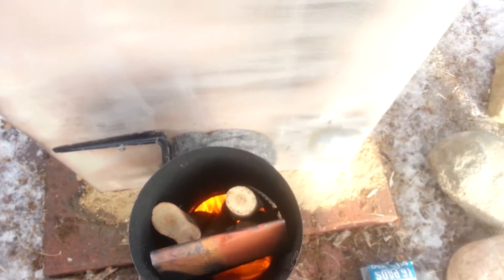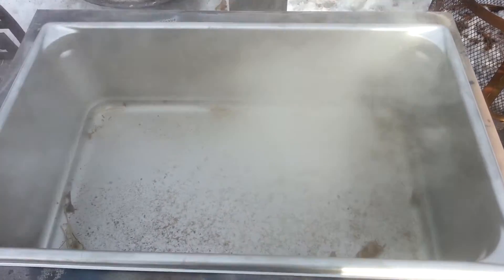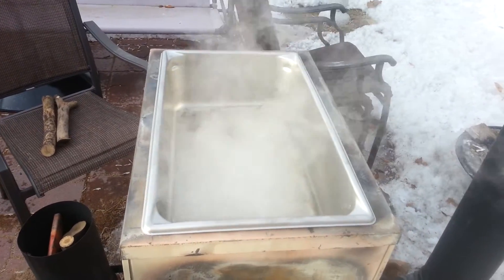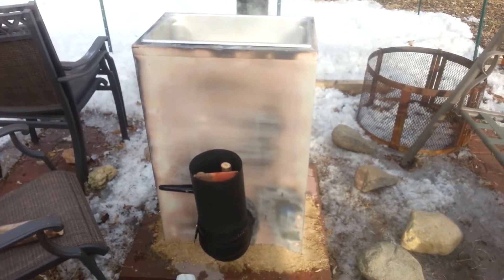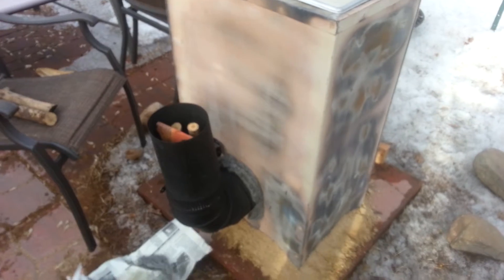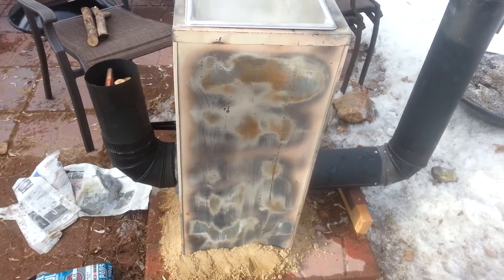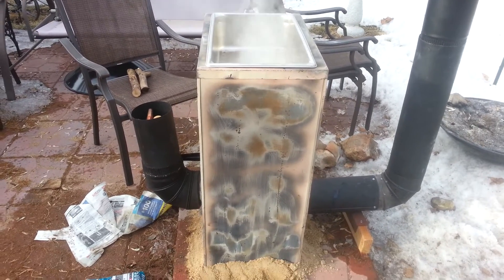Working — how long it'll take to boil off that much sap, I don't know, but she's working. Basically all this thing is is a cut-off file cabinet, all it is, with the top cut out of it. Sealing around the bottom as best I can. That's all it is — painted maybe eventually, but I just burned all the paint off so it wouldn't smoke too bad.